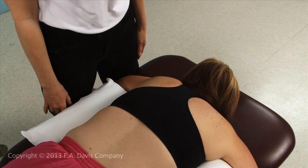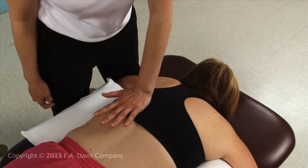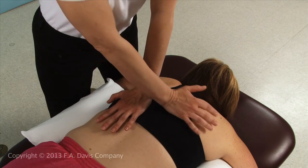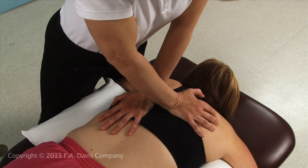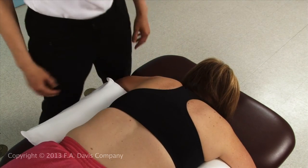A crossed arm technique can be used for rotation by placing the pisiform or hypothenar eminence of one hand on a left and one on a right transverse process of the three-joint complex. Left rotation is demonstrated.